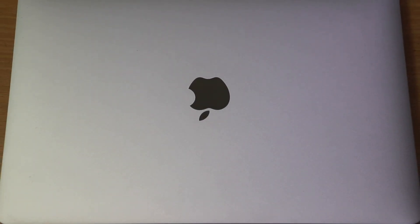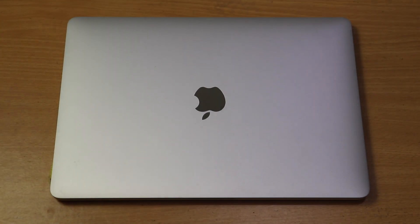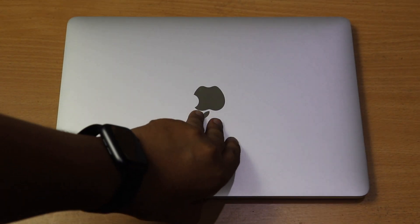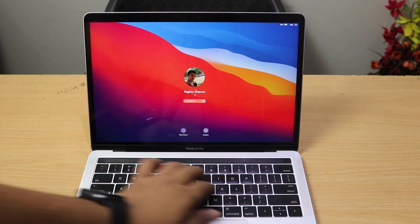This is my MacBook, and it's now quite old. With time its performance has decreased a lot and it is heating a lot. So I decided to change its thermal paste and see if any improvement happens to the performance of this laptop.